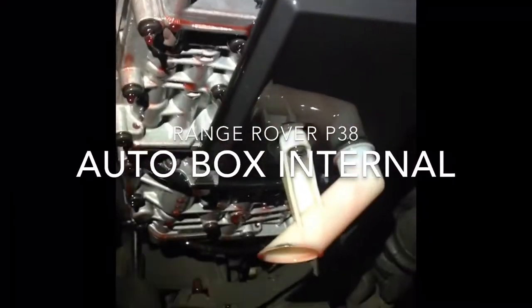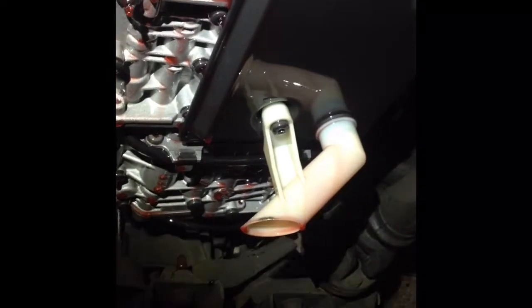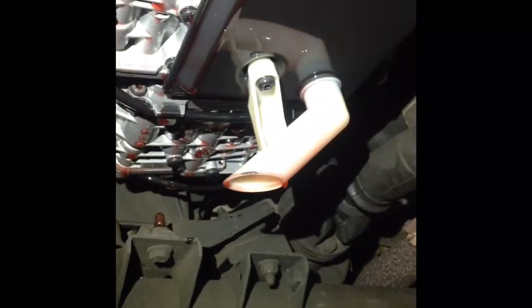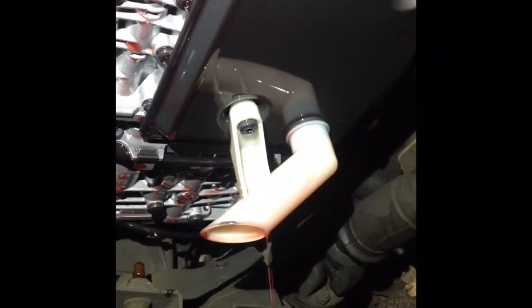We are taking the sump off our P38 Range Rover automatic gearbox. We're going to change the filter and the fluid. What I do with the rear axle, front axle, gearbox, and engine is I always put a very strong magnet onto the sump to catch any microscopic particles.